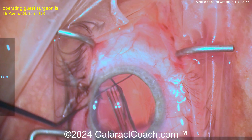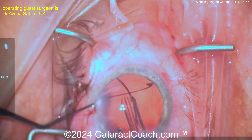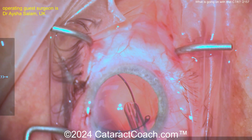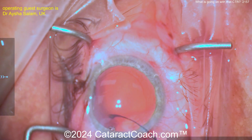You've got to be very careful inserting. The CTR can easily break the capsular bag, break zonular support, etc. Now it looks like it's kind of going in but it's in a really odd position. Get that one eyelet in the bag.